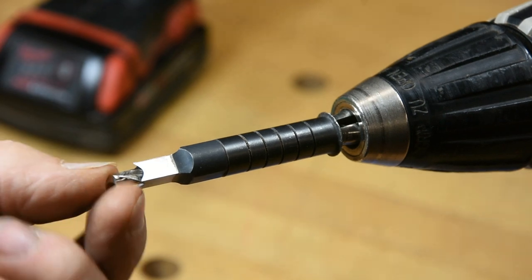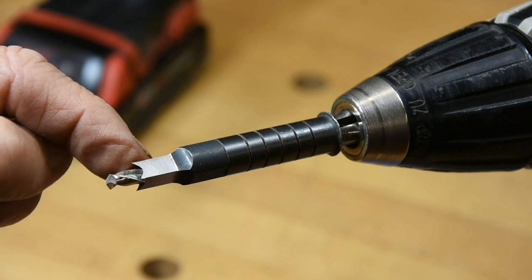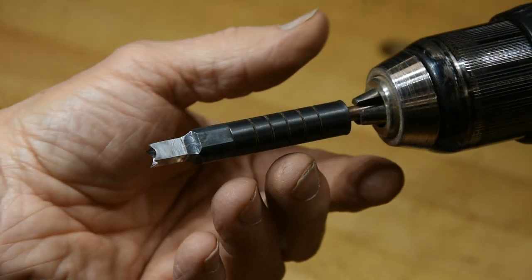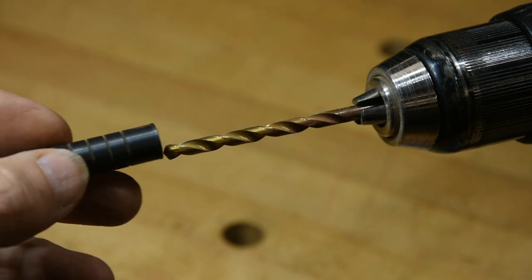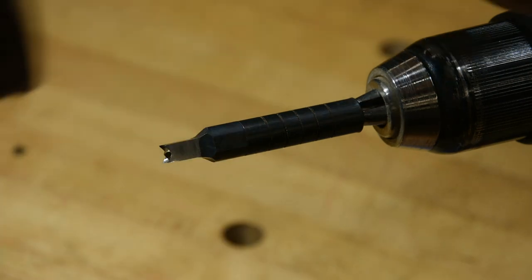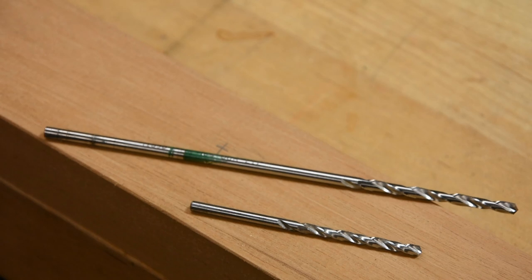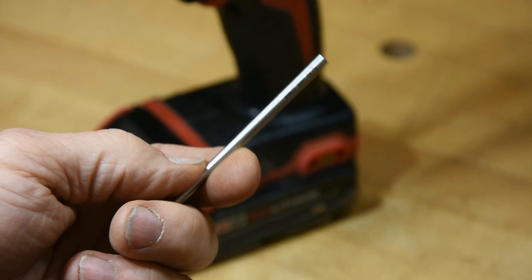I set the bit about 5/16ths to 3/8ths proud of the punch. A problem you're going to encounter with the 3/16ths and quarter-inch punches is that standard size bits aren't going to protrude. What I do is buy aircraft-length bits and cut them down to where I need them. I've got a blank here — just a drill blank — and I'll show you how I cut them down. Let's head over to the grinder.